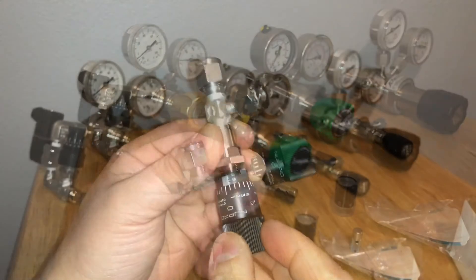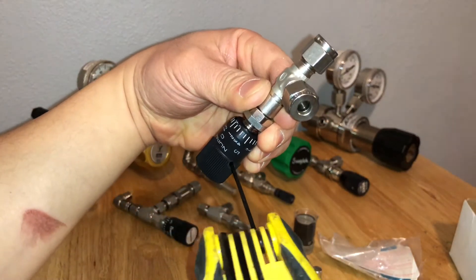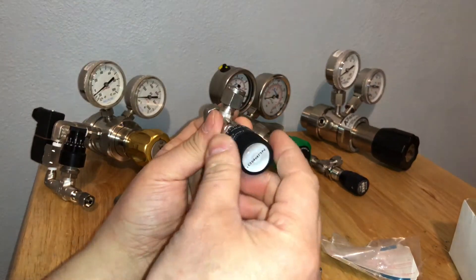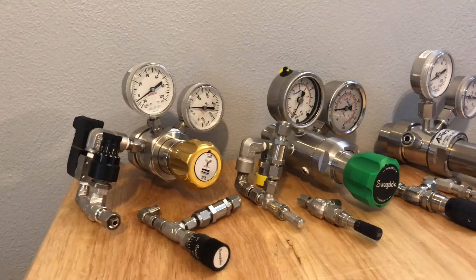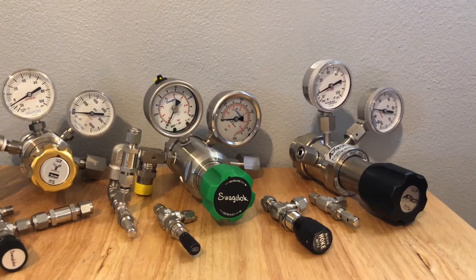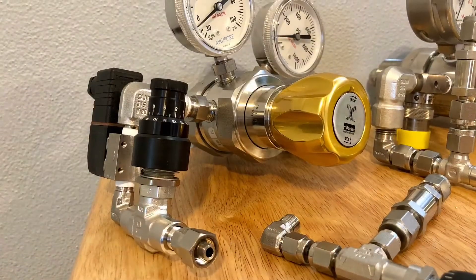Just in case somebody's wondering what I'm using these metering valves, solenoids, and regulators for — I'm using them for CO2 injection for aquarium plants. It really helps the plants to thrive.